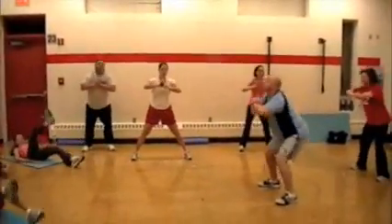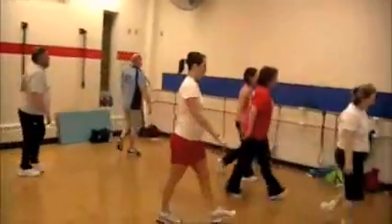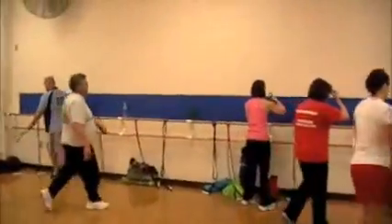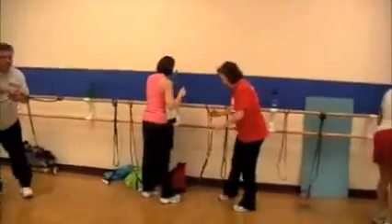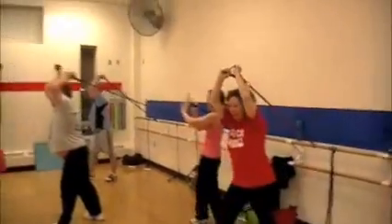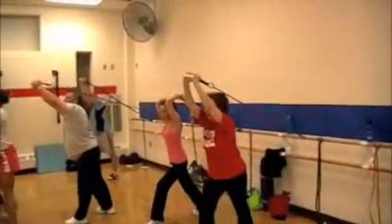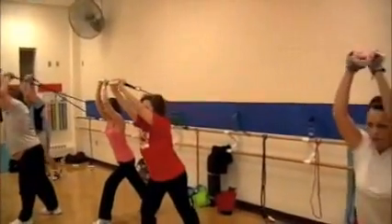Very nice indeed everybody, looking good all around the room. Moving over to station two. We've got a band set up on the beam. We're going overhead extensions. We're going to grab the cloth part of the handle. We've just got one band tied in — you can do it to your door strap.